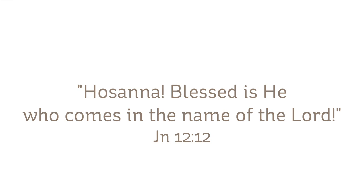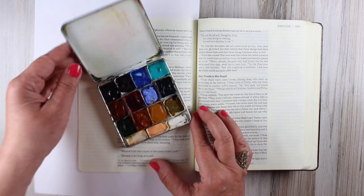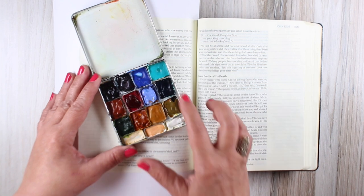Hosanna, blessed is he who comes in the name of the Lord. The people were crying out in welcome to their king. They thought he was going to be one kind of king, but we know that he was a different kind of king.